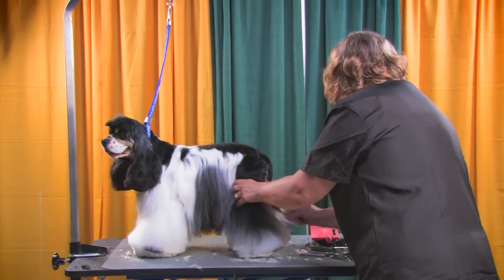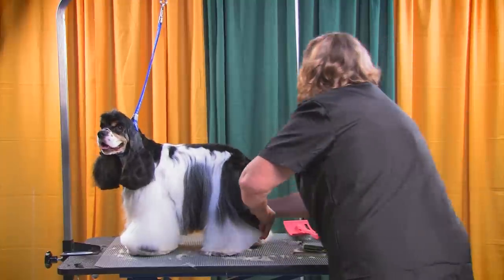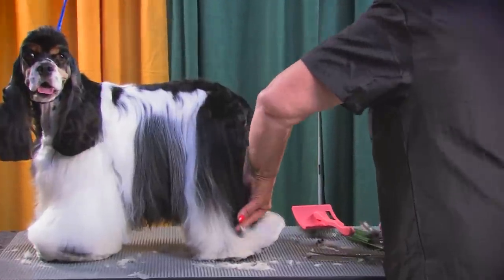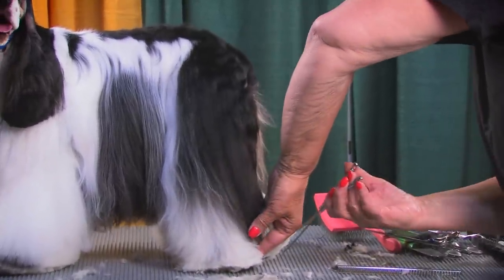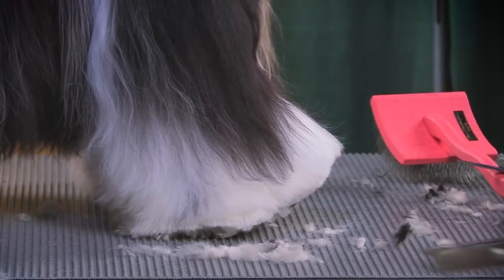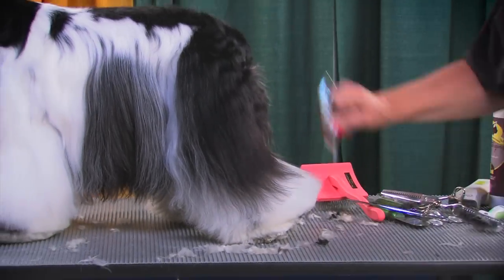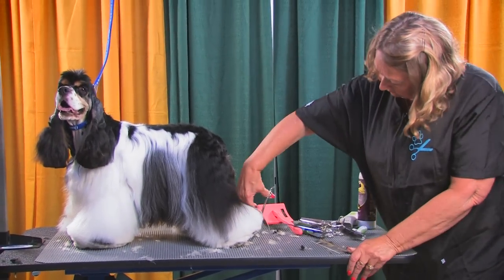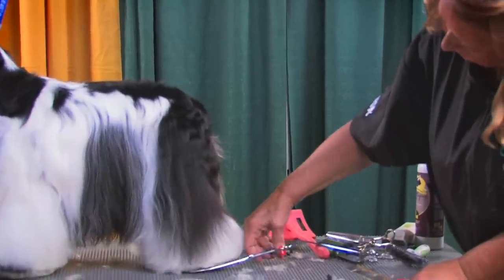To set the angle in the back, I'm going to grab some of this hair. Notice how he keeps pulling that foot forward — he isn't comfortable in that position. I'm going to pull this hock hair up at the angle I want and come right back into the foot. What that does is set my angle coming off the bend in the back leg for what we call a kick out — that angle when they move. They're supposed to have a lot of reach and drive, so this accentuates his reach and drive when it's out like that.